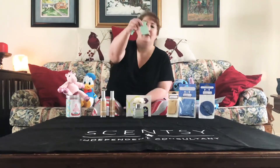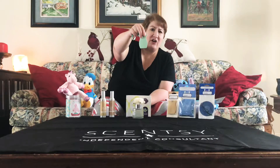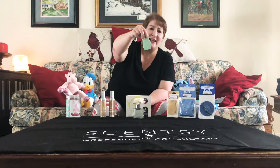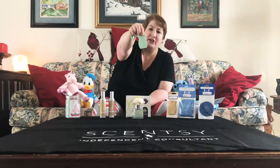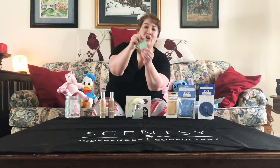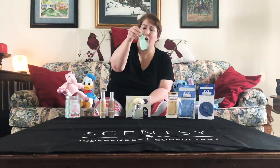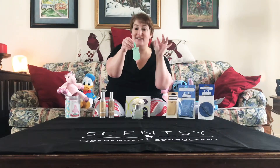Getting a little bigger, we have our car bar. It's actually a little bit of a rubbery fabric — it's a little stronger and the scent lasts a little longer. This is Aloe Water and Cucumber — again, a really nice light scent. The car bar also comes with, or you can buy separately, a clip that you can plug into your car's vent system.